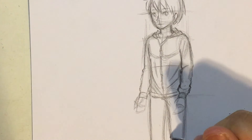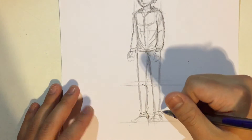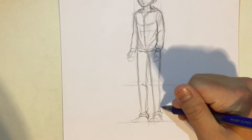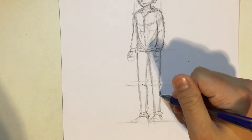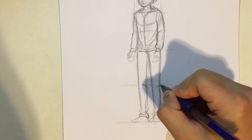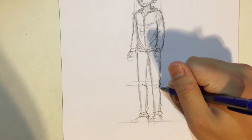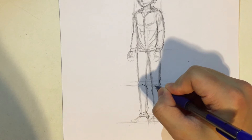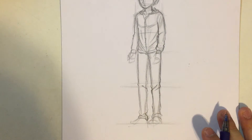For jeans, it's really hard fabric and also really thick, so the bumps are quite big. There are fewer creases, but the creases are larger and deeper. Remember that for jeans, the creases are large and deep.